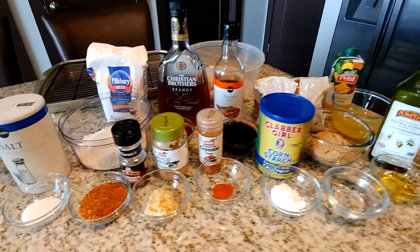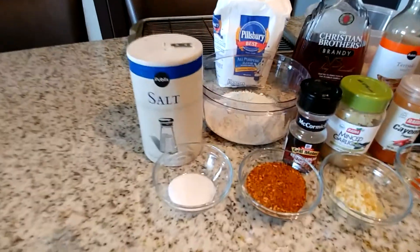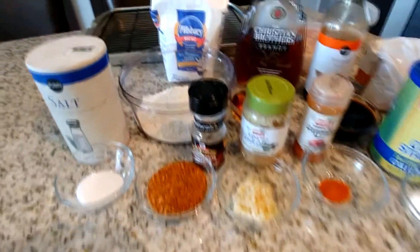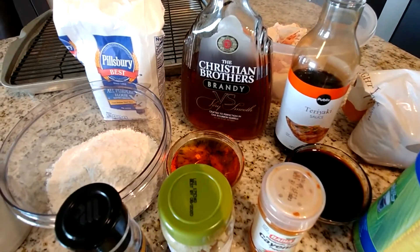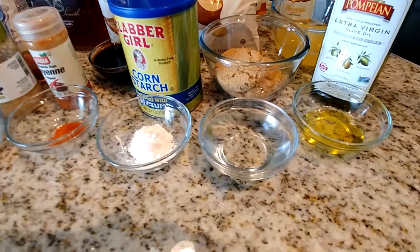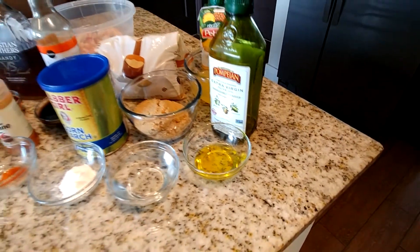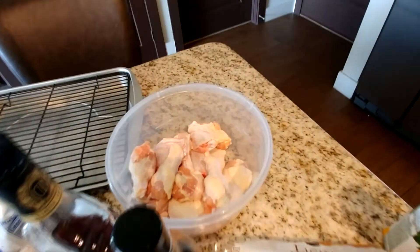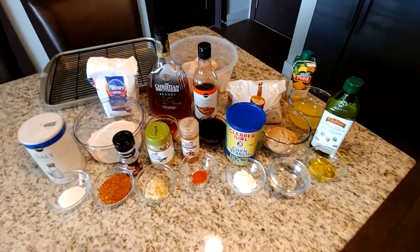Here is all the ingredients we're going to use to make this recipe. We have some salt, some flour, and we have this Grill Mates brown sugar bourbon, which is a very good rub that you can use on multiple meats. We also have some minced garlic, cayenne pepper, and Christian Brothers brandy, which is my favorite alcoholic beverage — though you can also use Jack Daniels or another type of whiskey. We also have cornstarch water, brown sugar, teriyaki, some pineapple juice, and olive oil. And we also have our wings in the back and my favorite pan that I like to use when I bake my chicken.